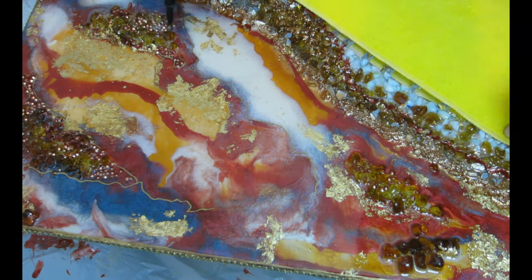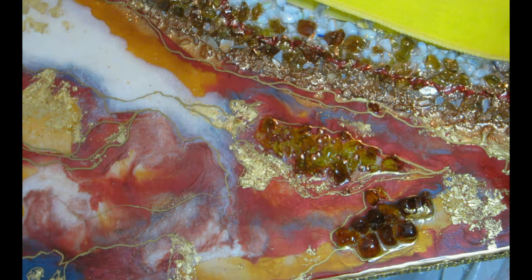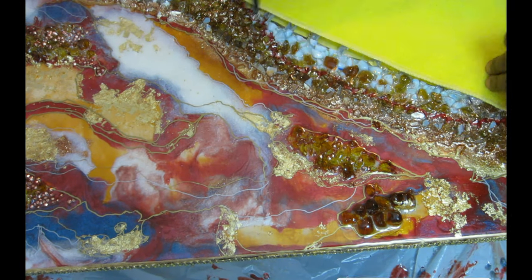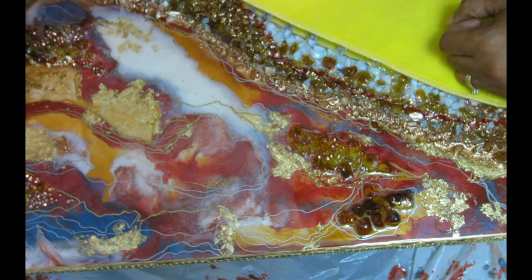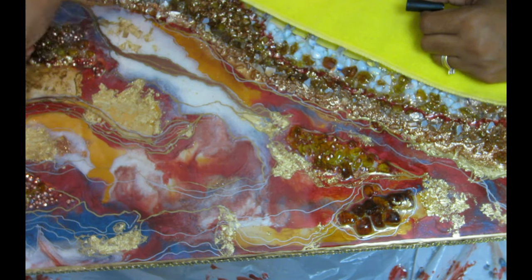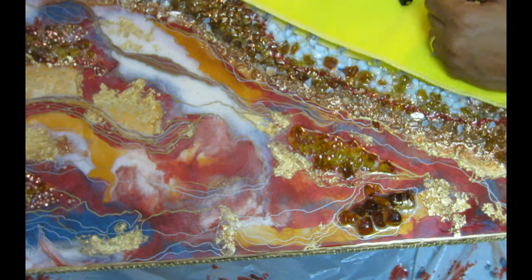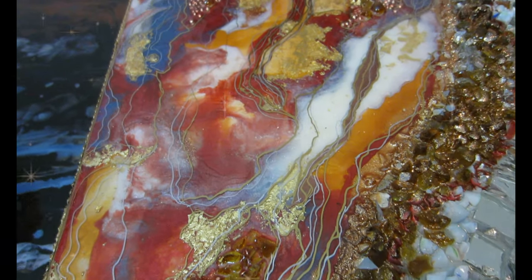I absolutely love the way it turned out — she was really happy with how the whole thing looked. This is just one of many ways you can recycle a broken mirror; you don't have to throw it away. I have many mirror DIYs on my channel, so make sure you check them out, and many other DIY videos as well. If you're not subscribed, please subscribe and like the video. Until next time, be blessed and stay blessed — I love you guys, bye!